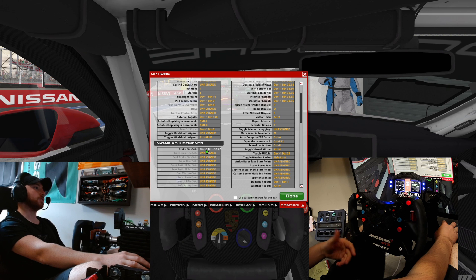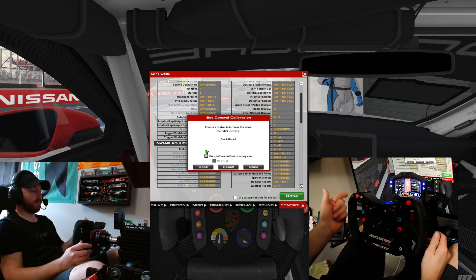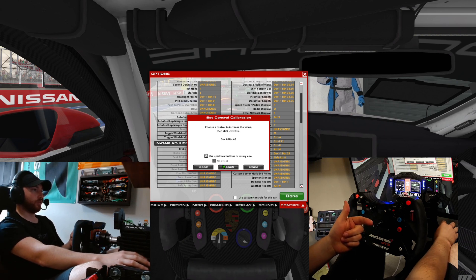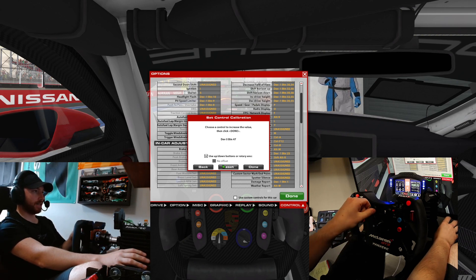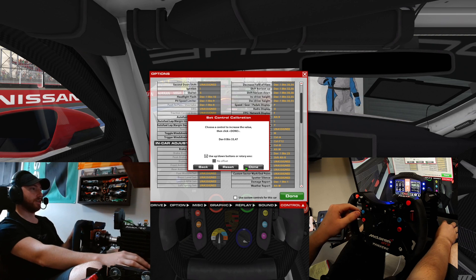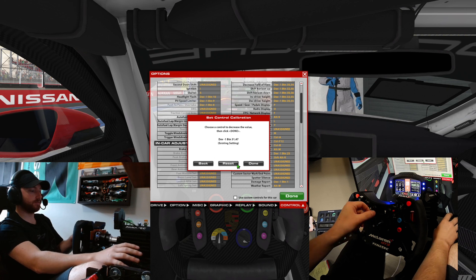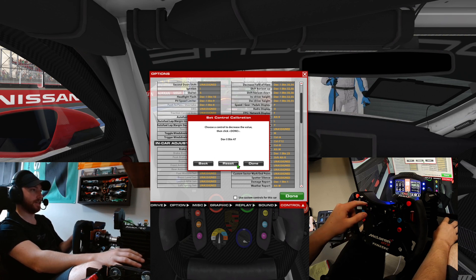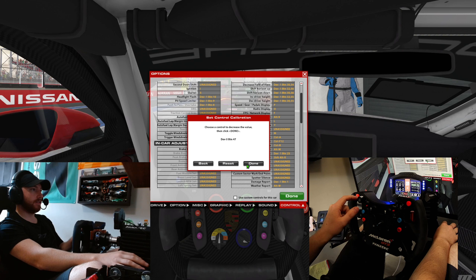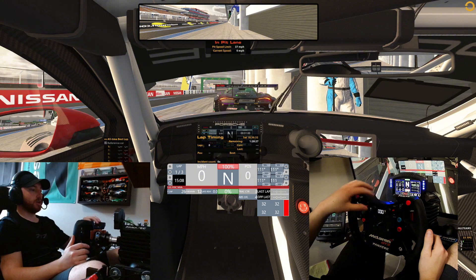Brake bias — I'm going to go over to the right one, hit reset, then go back to 12. For increased value, I'm going to go up on my toggle and hit done. Then I'm going to do the same thing — go to the right, hit reset, back to the left, and hit down. Done. You can see here on my actual dash: when I go up and down, it changes my brake bias.